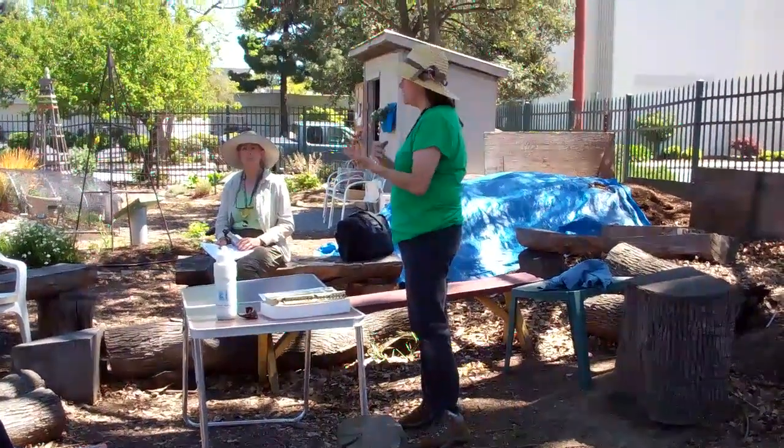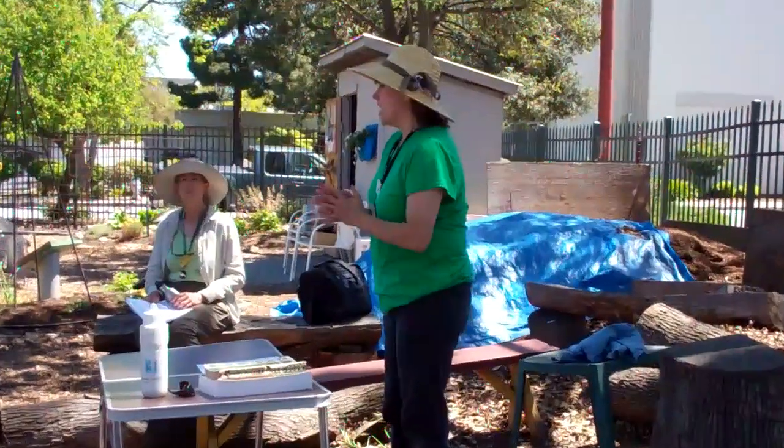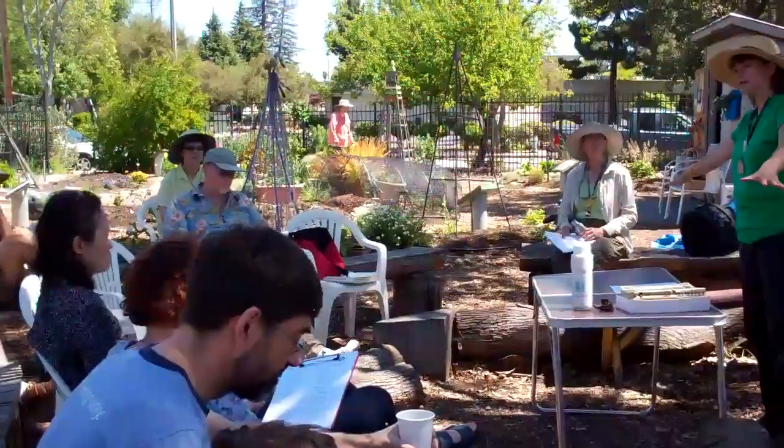Like annual vegetables — stuff that's going to be in one place for six months or a year at the most — you really don't have to dig down very far. Just loosen it up, and the roots usually will then spread a little sideways.